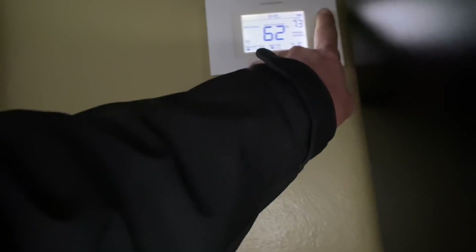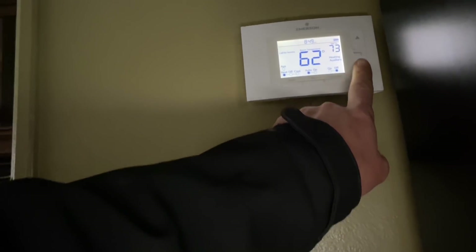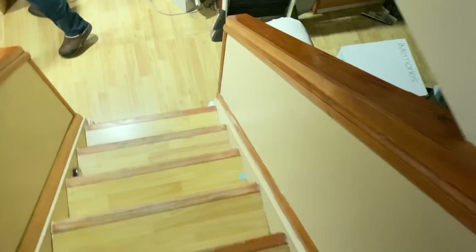Hi, how are you sir? I'm pretty good. I'm Mike and Peter's behind me. I have another guy coming for learning purposes if you don't mind. This is the thermostat? Yeah. And it's reading 62 and it's set for 72. Leave the way sir, it isn't worth a lot of heat. Right on. Thank you.